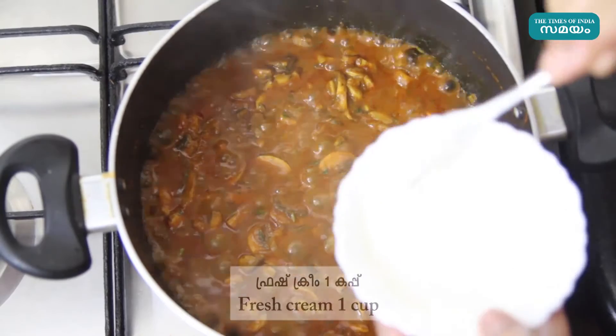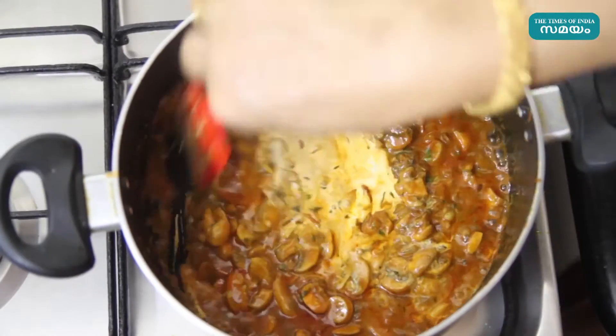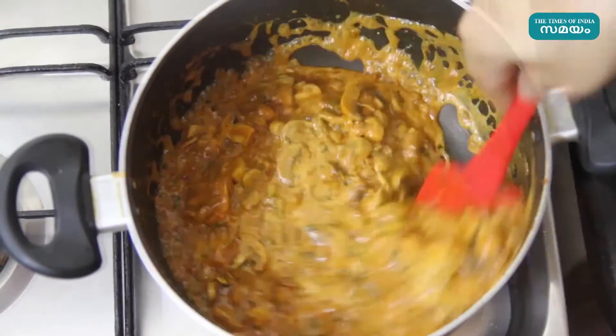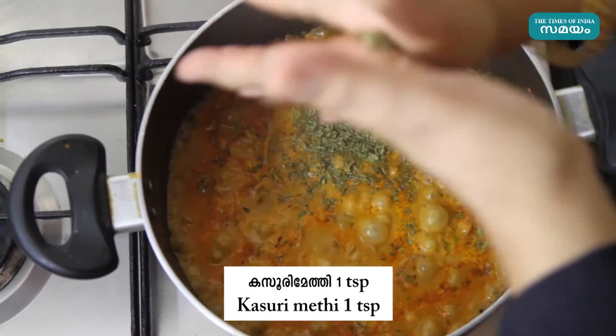Add the fresh cream into the pan and mix well.